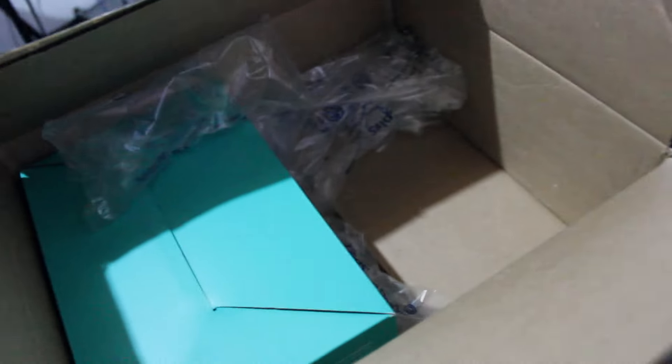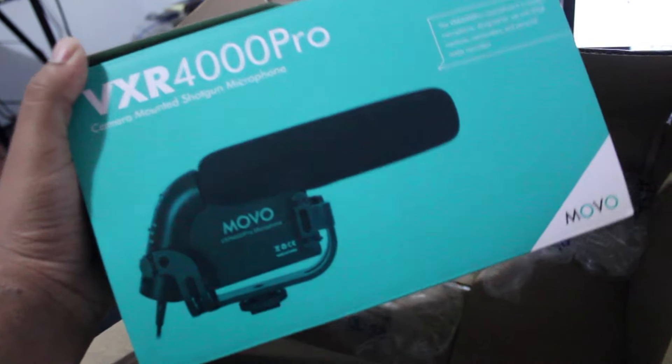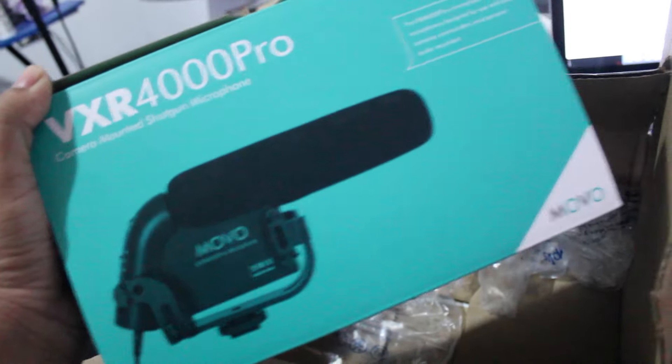For now let's see what else is in the box. So hopefully the audio will be better from now. I'll hook this up in a little while to the camera and we'll test that out, but let's see what else came.